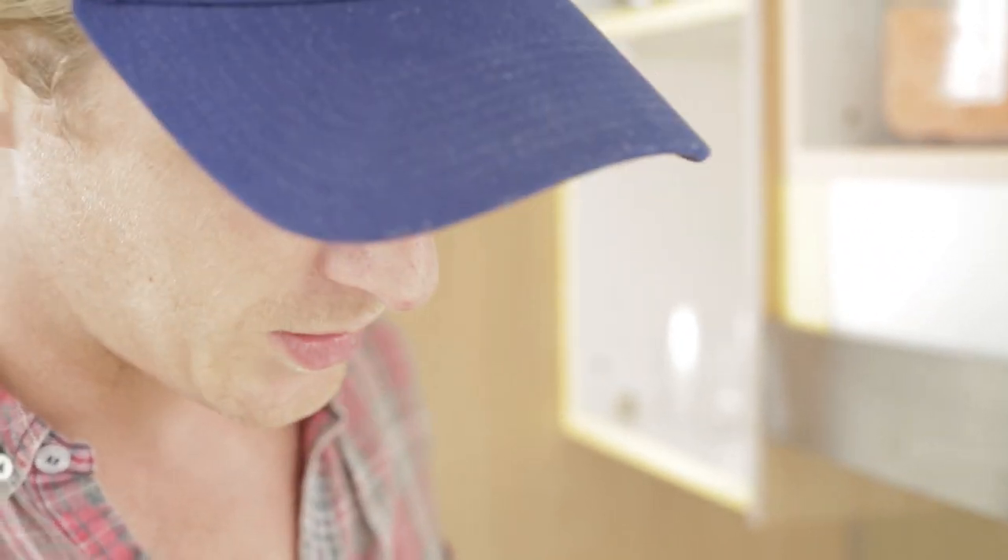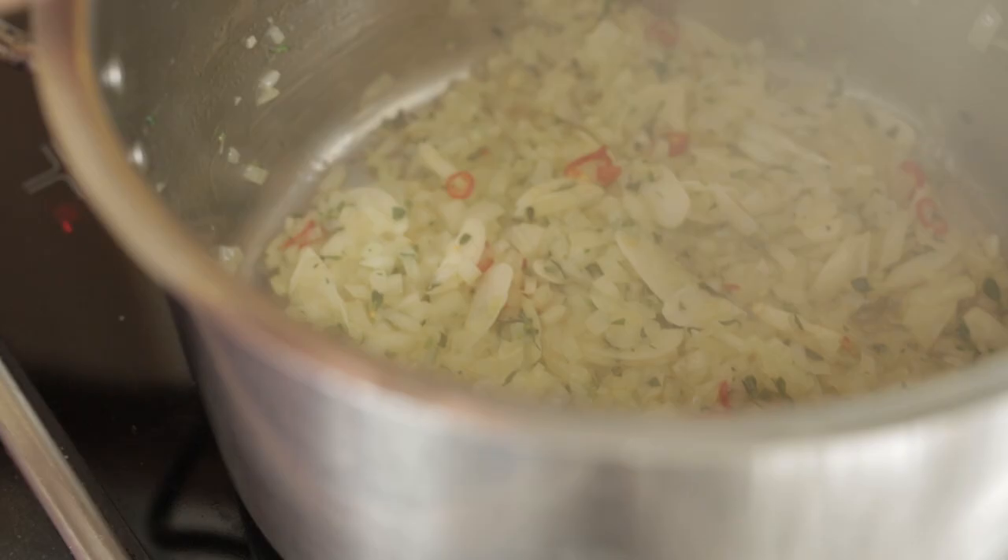So once the onions and garlic are cooked and they've gone tender and translucent, the mushrooms go in. Chop them fine and we'll cook them down until they're cooked and ready.